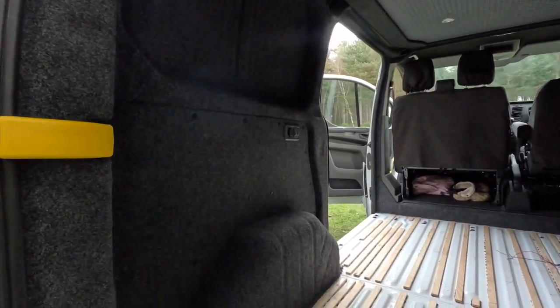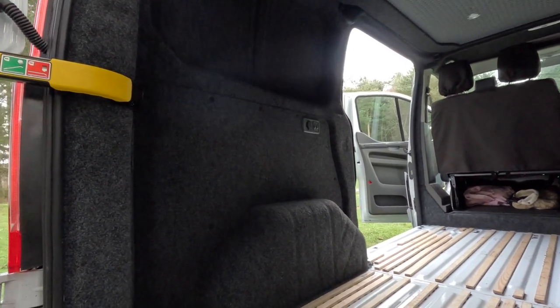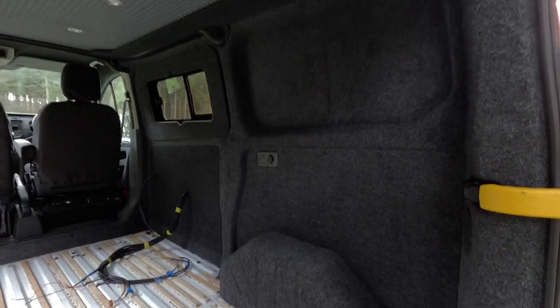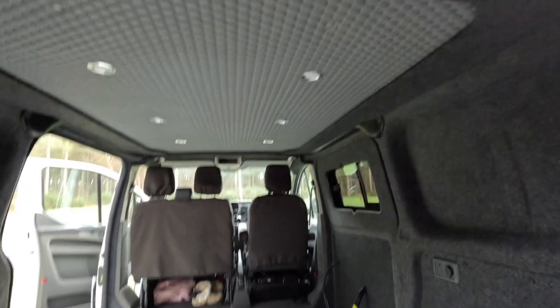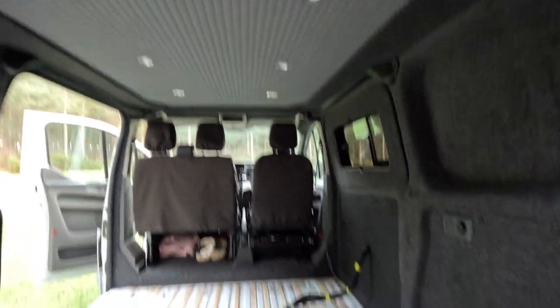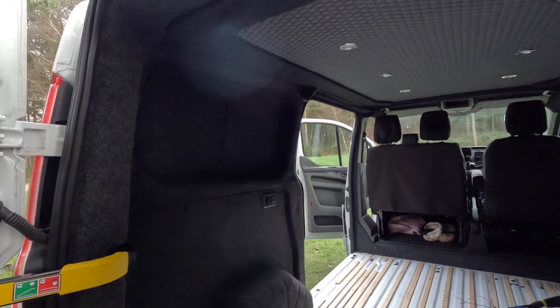I'm not blowing my own trumpet, but I've carpeted everything in this van myself and it looks absolutely amazing — almost like a professional's done it. Also, if you follow the Instagram page, you'll see I've actually got a blue halo light fitted. Can't show you right now as we have no battery connected, but it's really coming together.